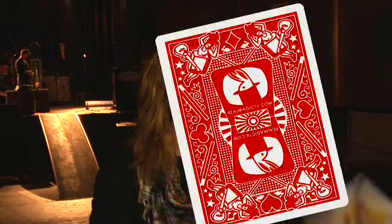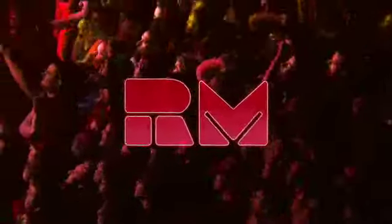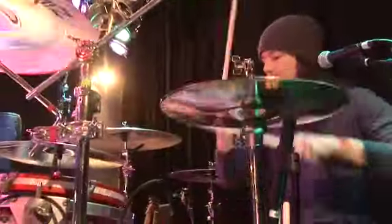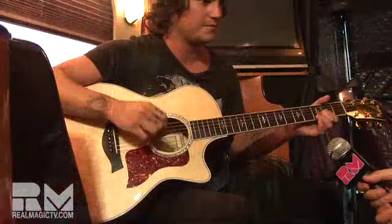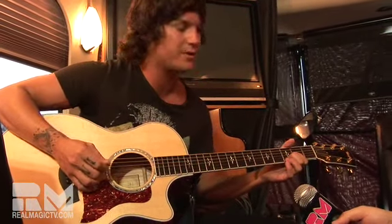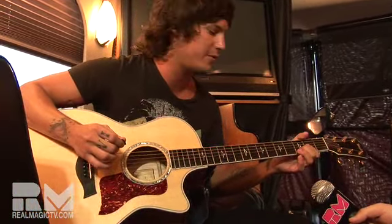This is Travis from We The Kings and you are watching Real Magic TV. I'll just show you the intro to Check Yes Juliet. It's a variation of D and you go through just pretty much three strings — it's just like pulling off and then putting back on pretty much.